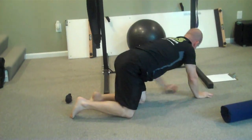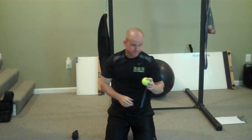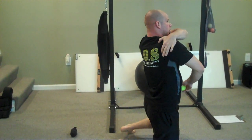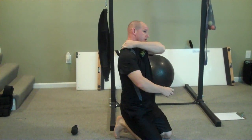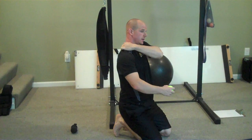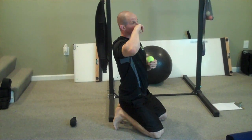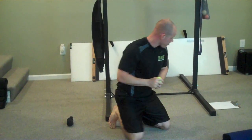Next we're going to address some trigger point work to help with the overhead position. The main trigger points we're going to work on are teres major and minor, which is right at the crease of the armpit; the traps and first rib area; the rhomboids, right inside the shoulder blades; and the border of the scapula. For each trigger point, we're going to do specific shoulder movement drills.